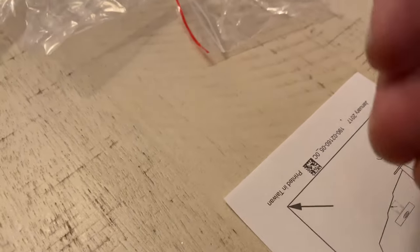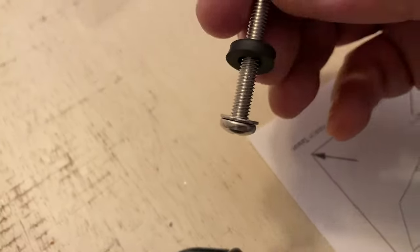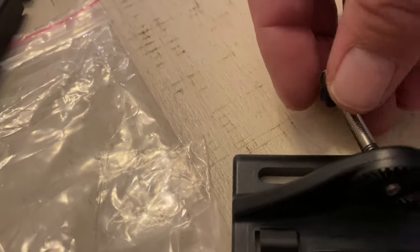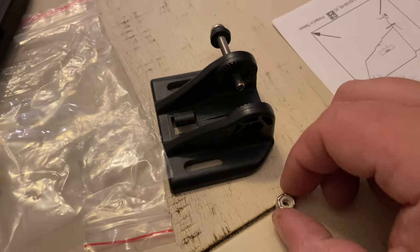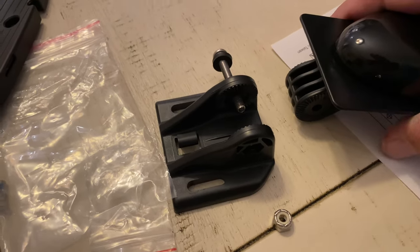Once that's aligned properly, find that screw, the little metal washer, and the rubber washer. Place the metal washer in first and then the rubber washer. I'm just showing you where to stick it — and then the nut goes on this side. You're going to put that in there, screw it in, and tighten down that nut.